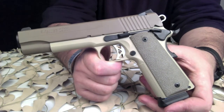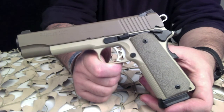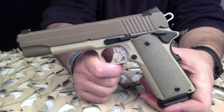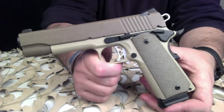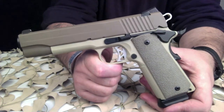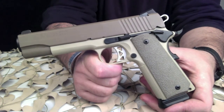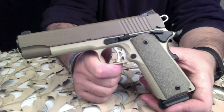The weight without the magazine is 41.6 ounces. It does come with an eight-round magazine. It has SIG white dot contrast sights and Ergo XT grips. The frame is finished in a two-tone coyote tan and FDE Cerakote. This particular pistol does not have an accessory rail.